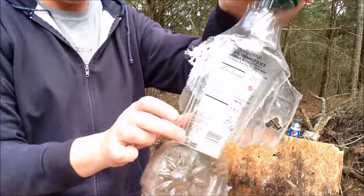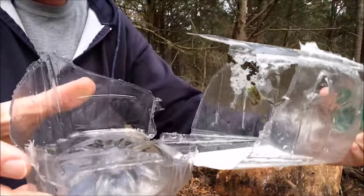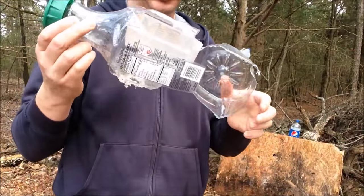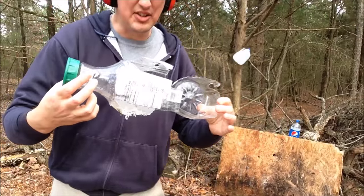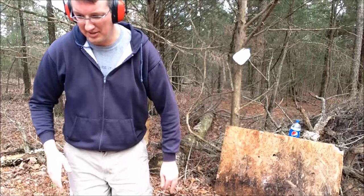Here's what it did to the orange juice container — very nasty. As you can see, I think the 20 gauge is a great gun to have. It'll work for self-defense or anything else.